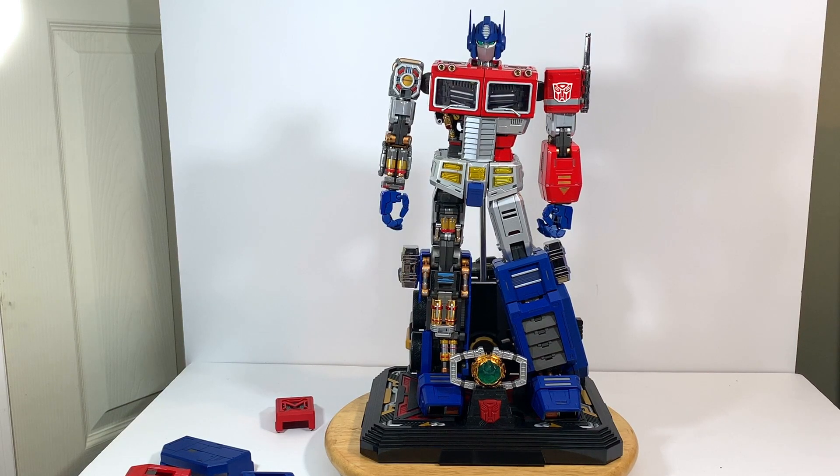This guy is still on sale on Big Bad Toy Store and some other places online if you want to get him. He is extremely expensive. The nice thing is there are statues more expensive than him — Optimus Prime statues. But this guy has so many things that he can do.